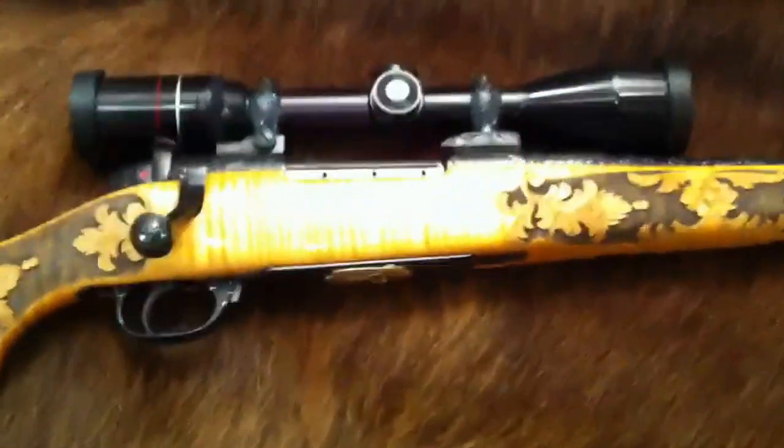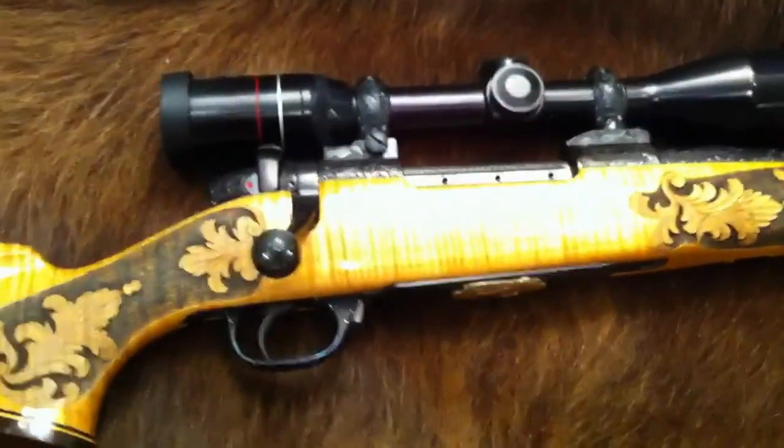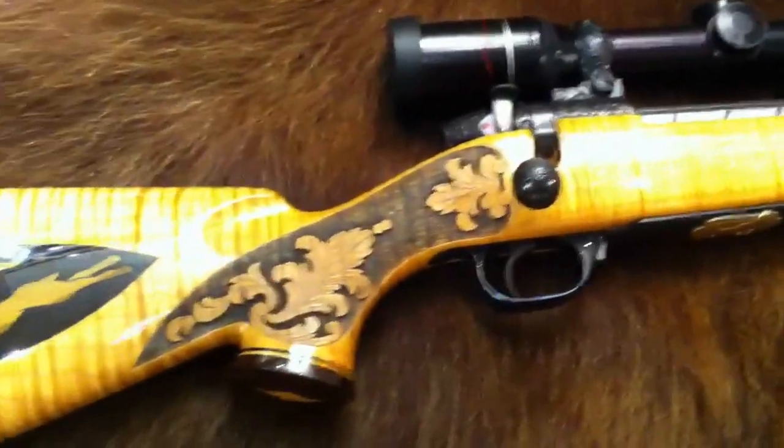Here's an unusual gun from my collection. This is one of the first custom Weatherby Mark 5's — it's a 270. Beautiful inlays, wood, and engraving.